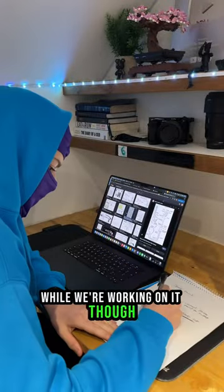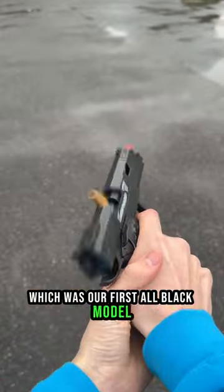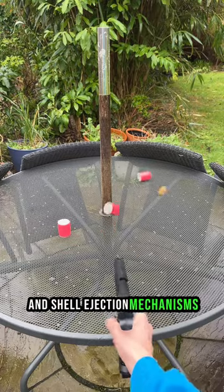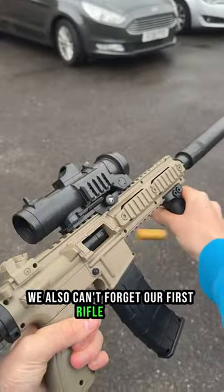While we're working on it, though, let me tell you about a few of our most notable releases. Starting off, we have the Reaper, which was our first all-black model and comes with a slide release, removable mag, and coupled projectile shooting and shell ejection mechanisms. On the subject of firsts, we also can't forget our first rifle variant, the Phantom,